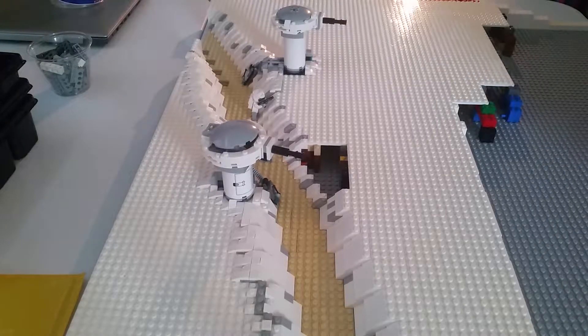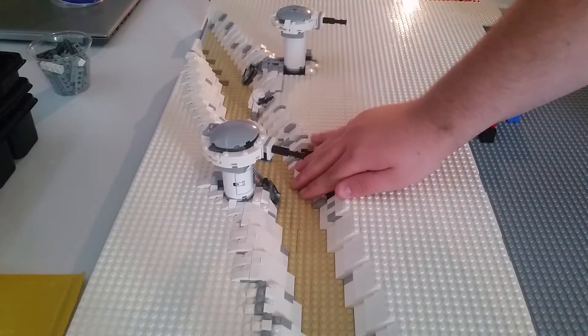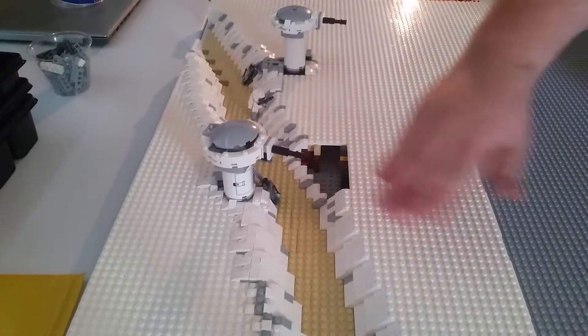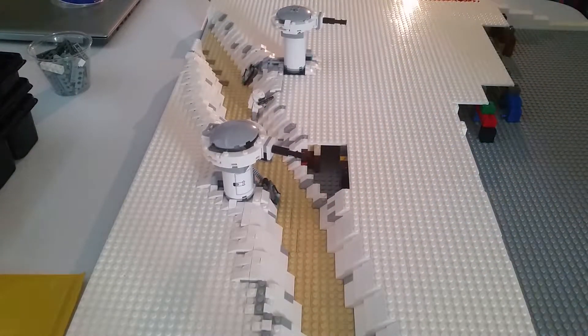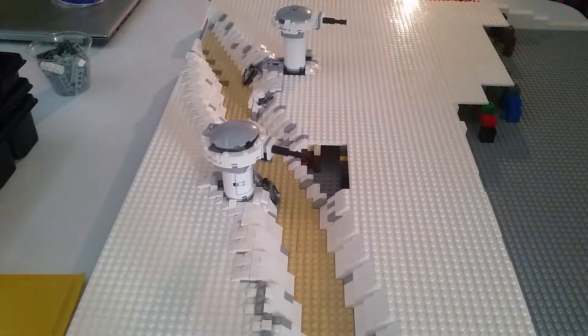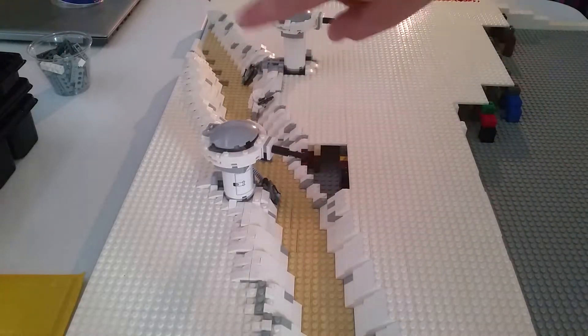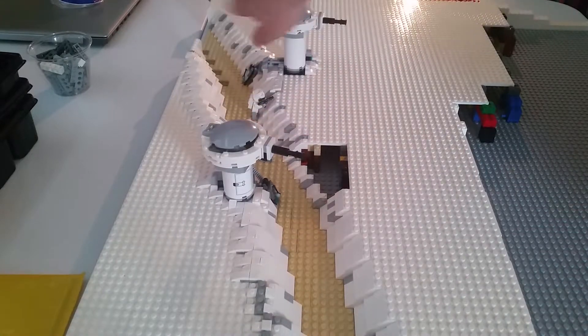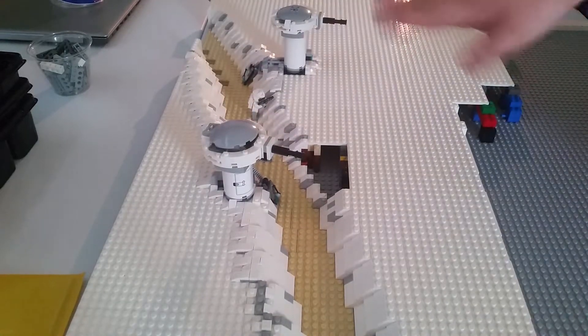I'm not too worried about it — this is definitely going to be done next week. I just kind of ran out of time and need to get this recording done and edited soon. That'll be finished, don't worry. But as you can tell — ridges, that's the word — the ridges of the trench, I worked a lot on those this week.